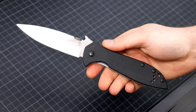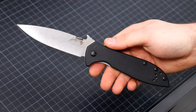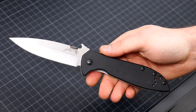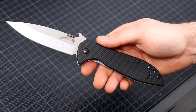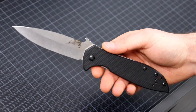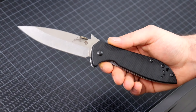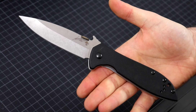Now Emerson knives themselves, at least the production Emerson knives, I think they are not the best in terms of quality in relation to the price. I have a real Emerson and I think it's not that great in terms of how it's built. I still like the knives, they are good knives, they're not bad - they're just a little bit too expensive for what they are.